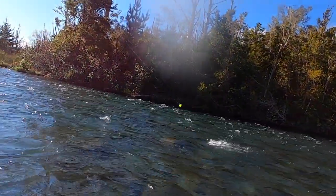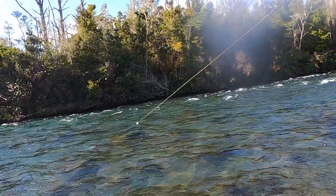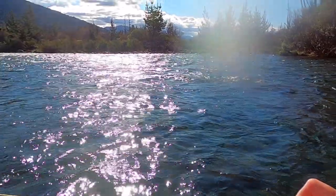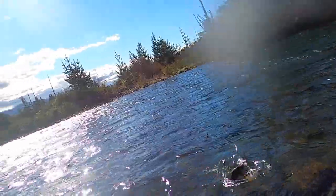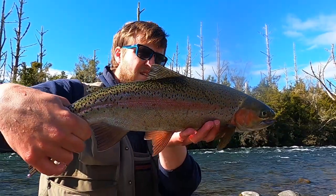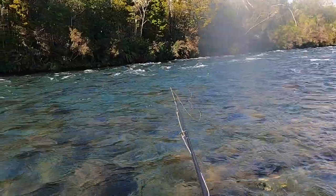There we go — two fish real close together. Come on, I can't deal with any more lost fish today. It's on the bloody dropper again. There we go, pretty small spent hen. Off she goes, back into it.